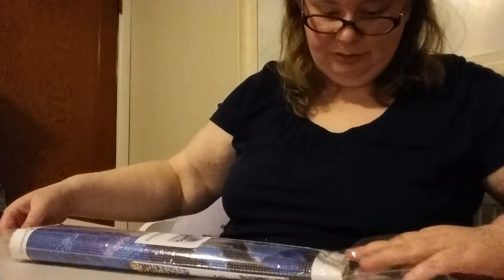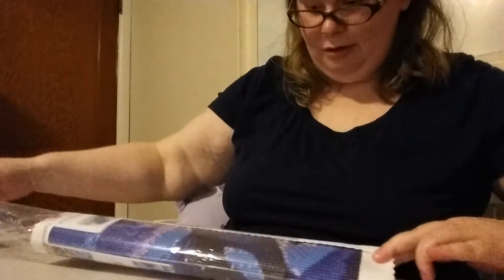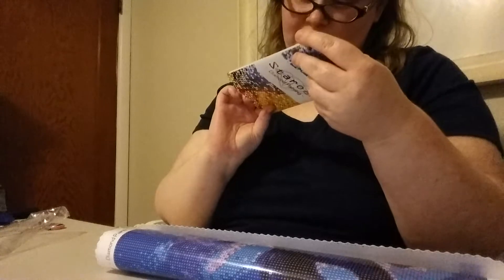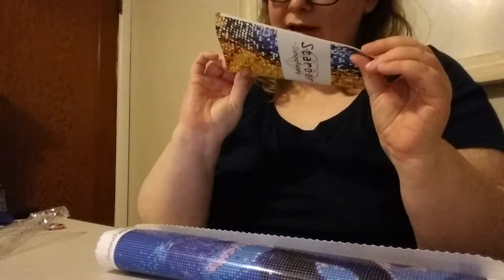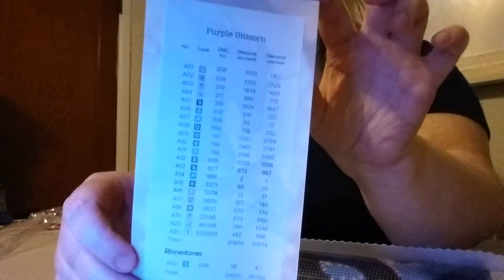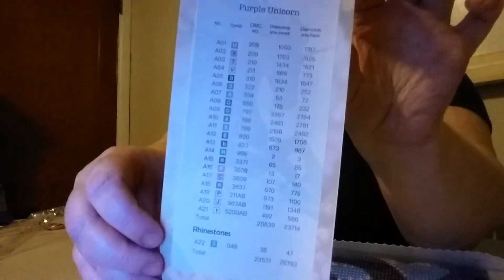How is everybody's week? My week is really good actually. The chart has three ABs in here, so there's 21 colors — actually 22 colors — because the rhinestones are the very last one. Three ABs and the rhinestones are here.